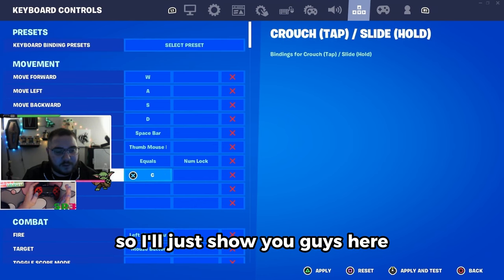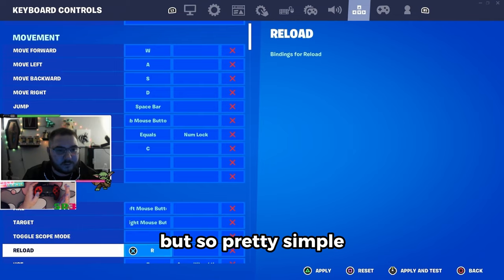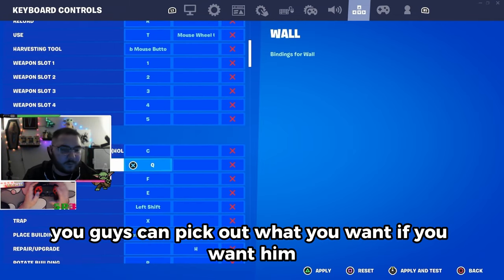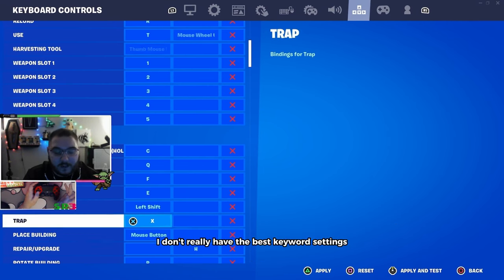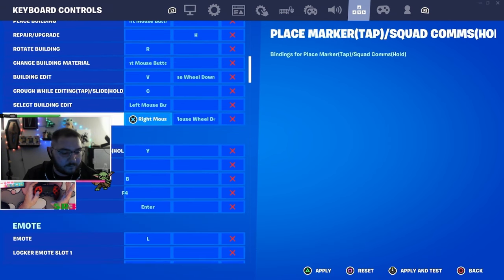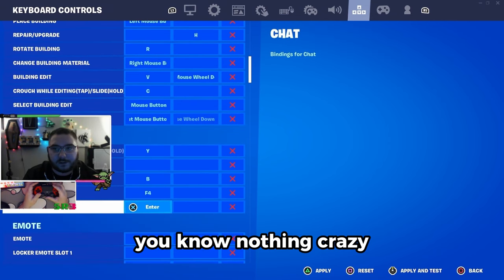For keyboard binds — I do play keyboard sometimes and make videos on it so I'll show you guys. It's pretty simple, pretty basic stuff. I'll go through it slow so you guys can pick out what you want. I don't really have the best keyboard settings to be honest — pretty much all around basic stuff. I edit with V, nothing crazy.